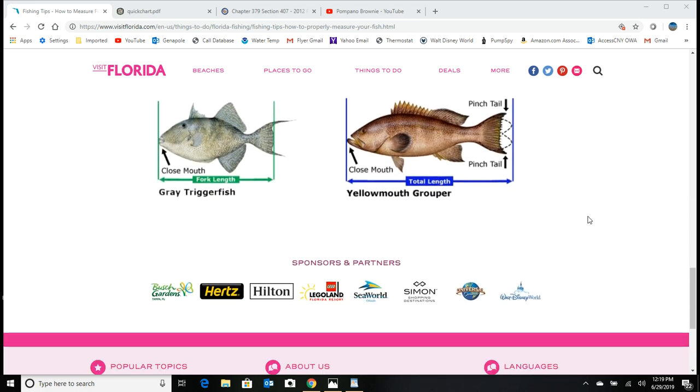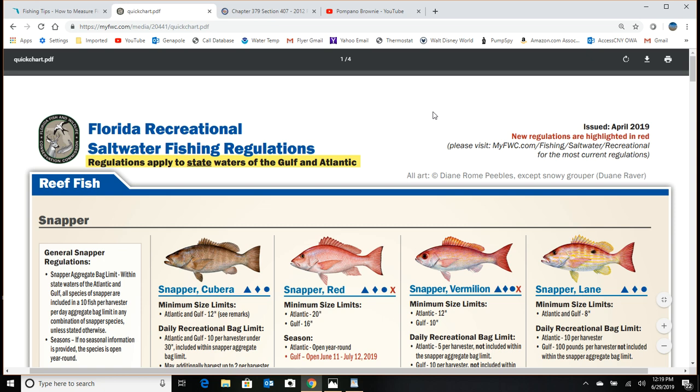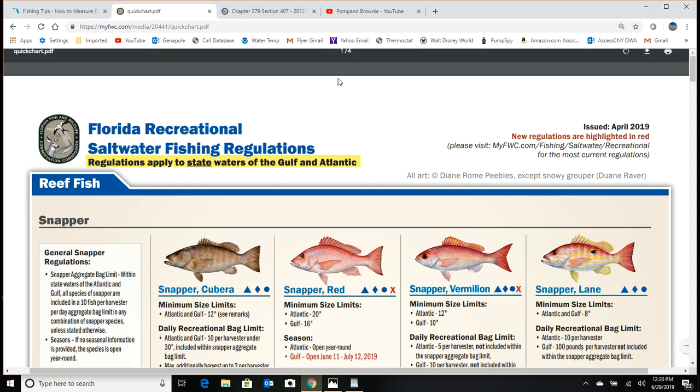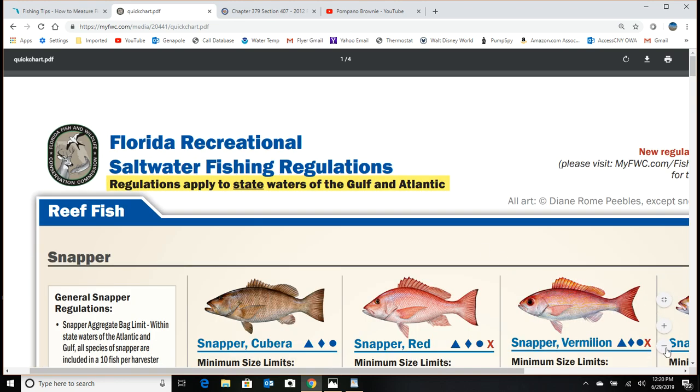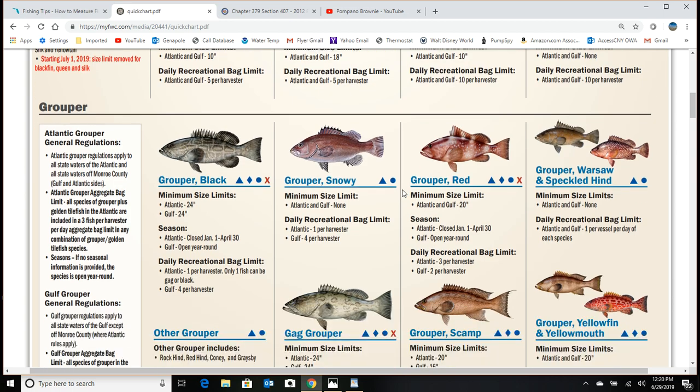Another really helpful site is myfwc.com — the Florida Fish and Wildlife site. This shows you the size limit for each species you might catch. Keep in mind there are some fish with no size limit at all; whiting, for example, I don't think has one. The resource opens as a PDF, and you can click the plus sign to zoom in. Scrolling through the chart, it shows the minimum size limit for each species.